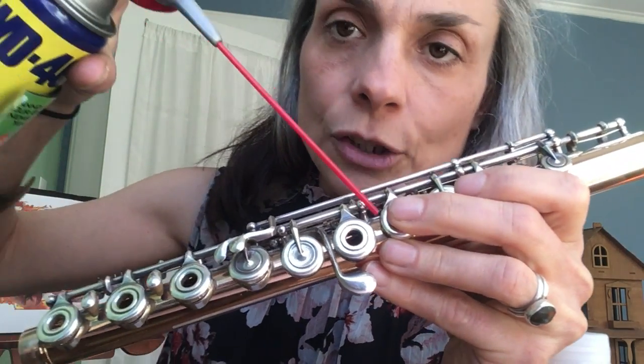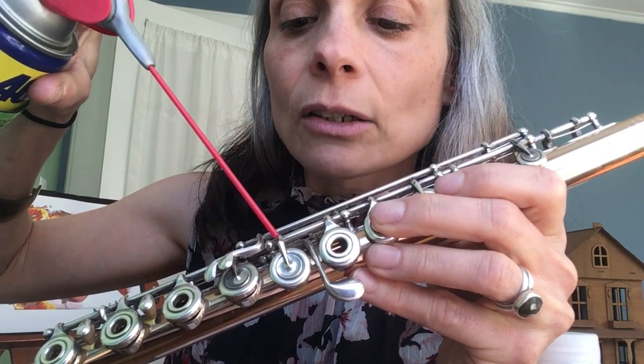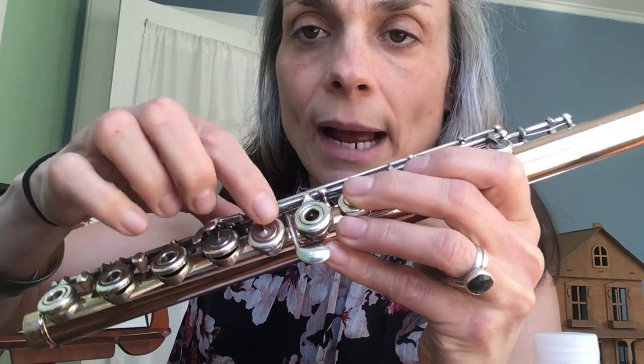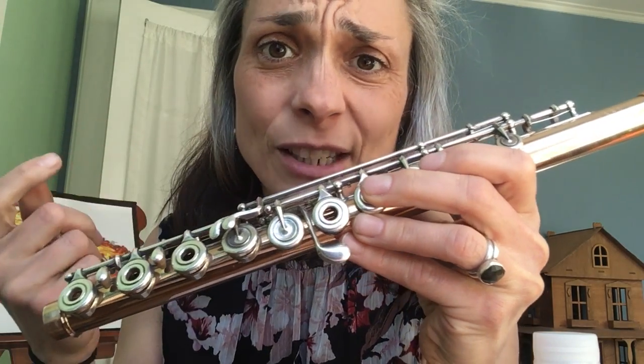Just get your WD-40, spray a little dot right at this knob and a little dot right at this knob. Then move it around, manipulate it, so you can get the WD-40 to go in. Let me know if it works. Bye.